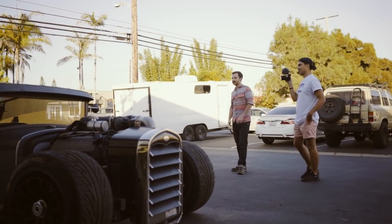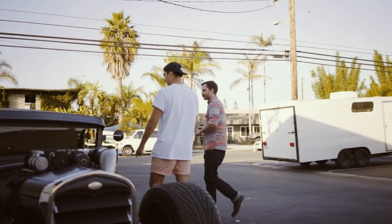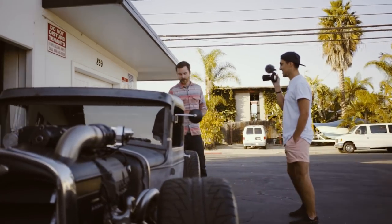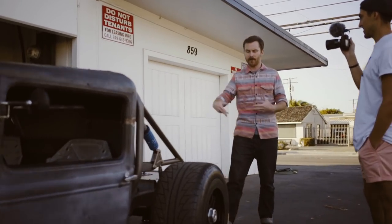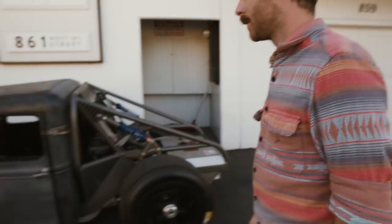It was mostly an aesthetic choice to mount it up there. It would have worked just as well down low — you easily could have put the coilover where this rod connects to that mount, without needing the bell crank. The sky's the limit when you build something from scratch.